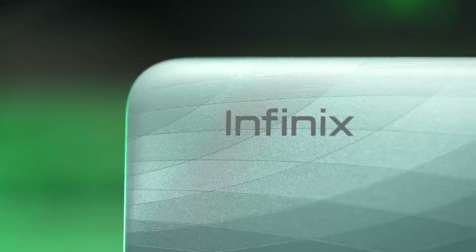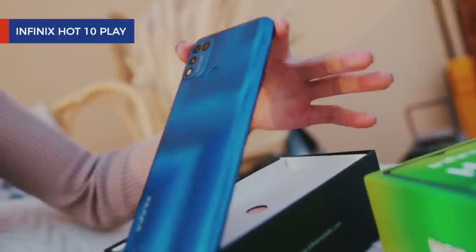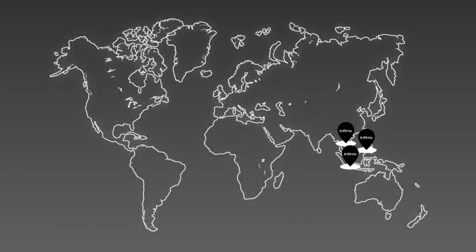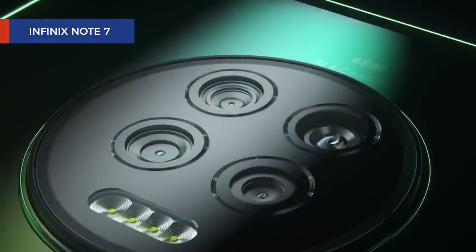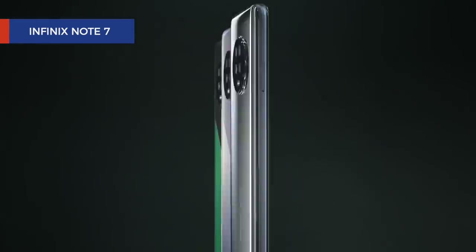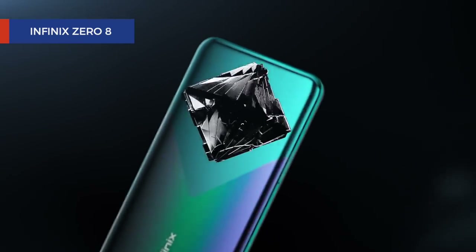Infinix is an up-and-coming Chinese smartphone company founded in 2013. Their focus has been on emerging markets and they are popular in Southeast Asia, India, Latin America, and Africa. Many of their phones play in the $200 range, making them incredibly popular amongst young people, especially those who are looking for affordable phones for less.